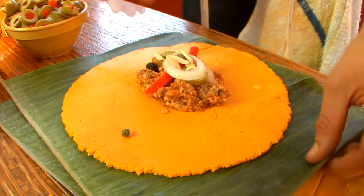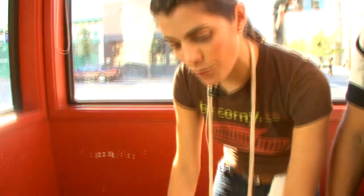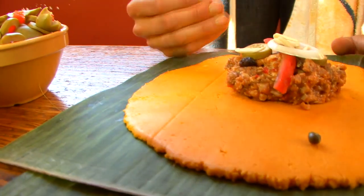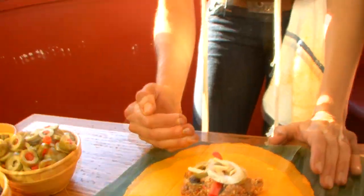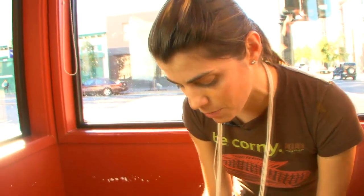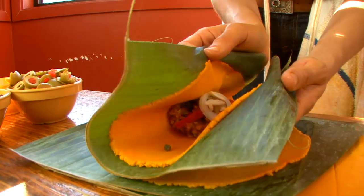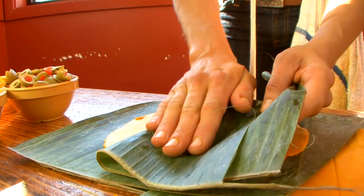One very important thing: when you're folding over the adhaka, you want to follow the veins of the plantain leaf. If you go contrary to that, your adhaka is going to crack and you don't want that to happen. So you're going to proceed folding it with the vein, very much like you would do an empanada.